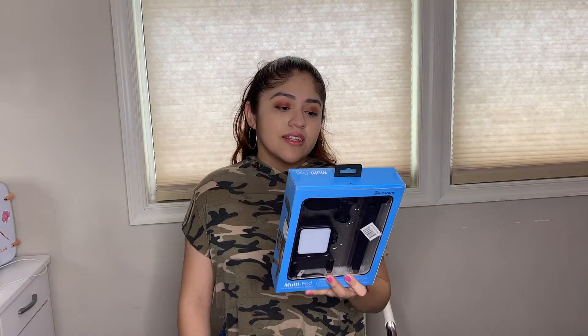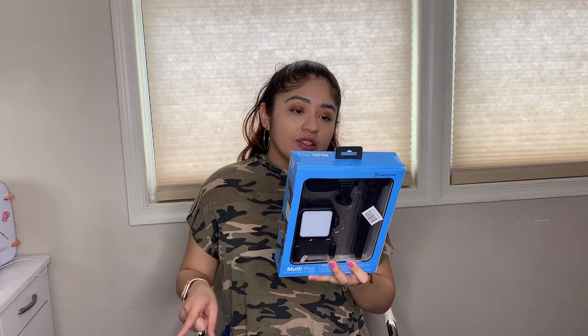It says it's perfect for vlogging, streaming, video calling, taking selfies, and social media. I'm very excited to use this streamer system and produce better content for you guys.